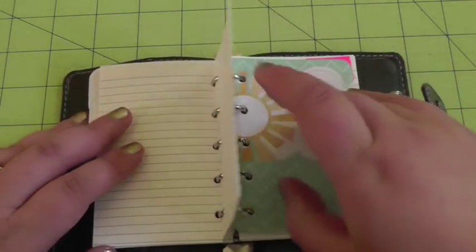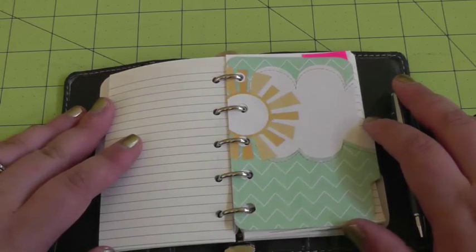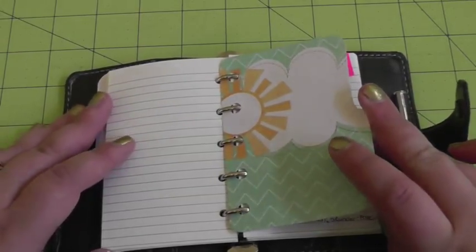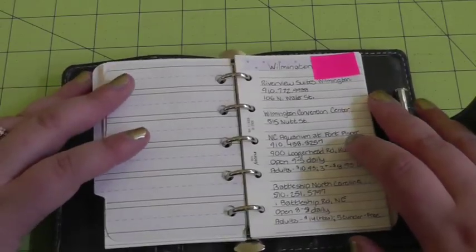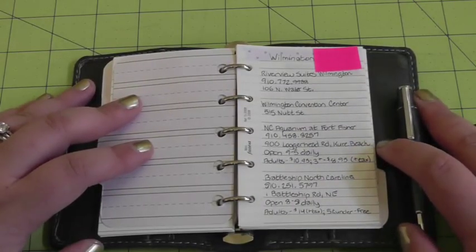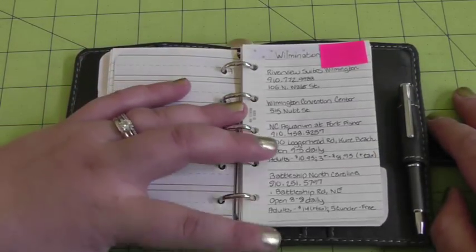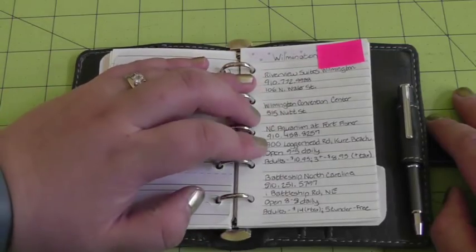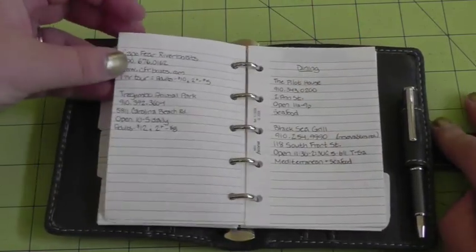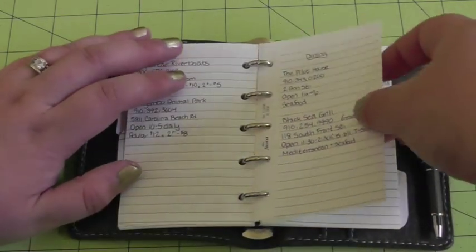My day trip section will continue to be fleshed out. My next tab is for soon-to-happen vacations, or vacations I'd like to take in the next year or two. The first one is actually a planned vacation — I have a business meeting in Wilmington and we decided to make a week of it. I have hotel ideas, activity ideas with phone number, address, hours, and ticket prices, more activities and things to look into, and dining ideas with recommended restaurants.